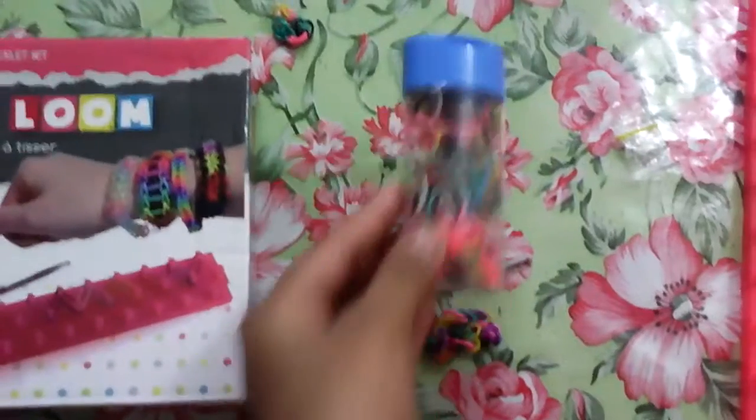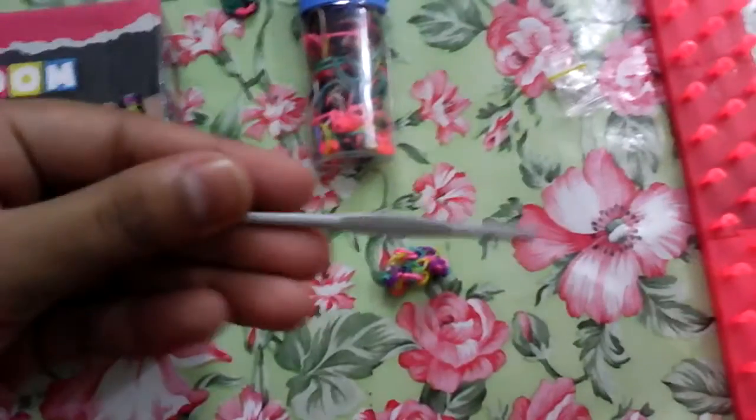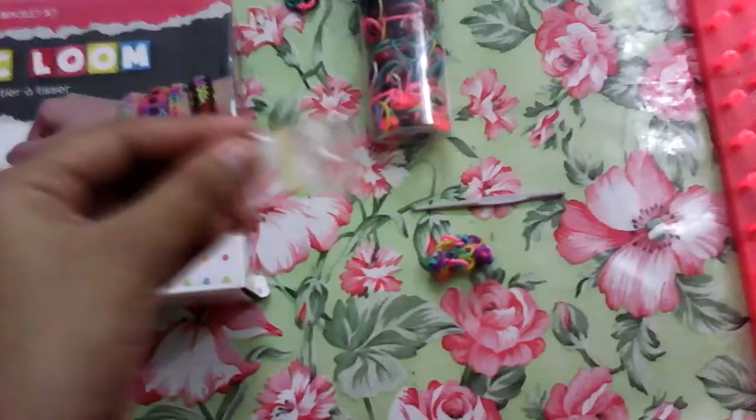In this box you're gonna get 300 loom bands, a long box ladder, 2 make bracelets, 1 pen, and you're gonna get 14 attachments — but there's only 3, I actually used a lot. And yeah, behind this box